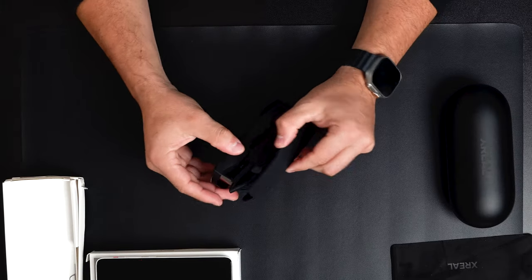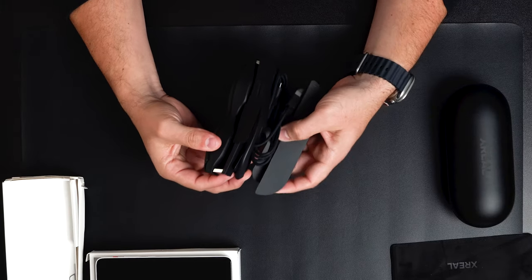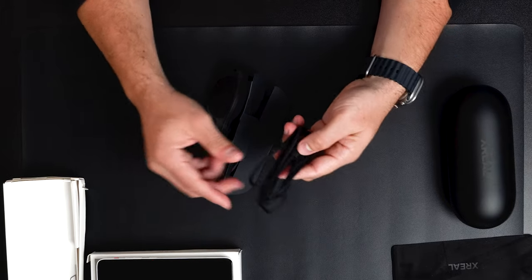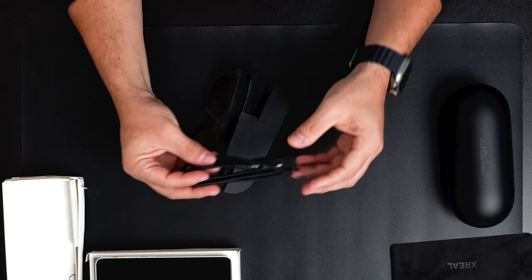There's a detachable USB-C connector, which is cool because it doesn't need to be permanently attached like the older XReal version I used to use — the cable used to be connected at all times.